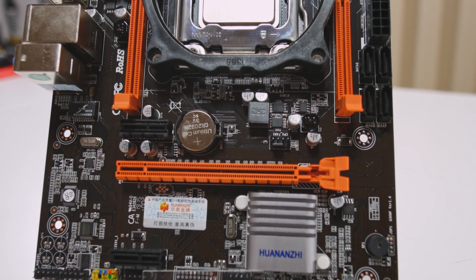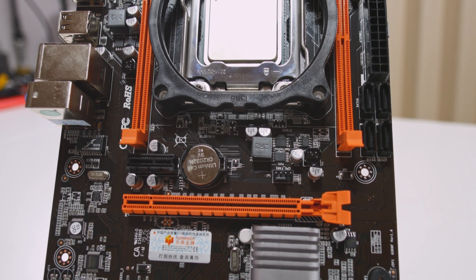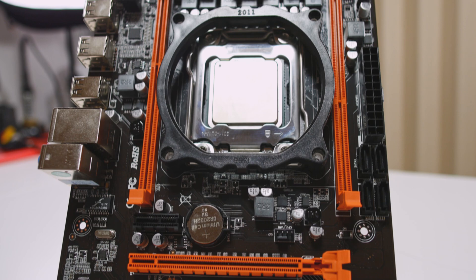So these boards are for someone on a low budget — we're talking like $250 to $300 for an entire build. After saying all this, let's get into the board and see what we get for our $50.